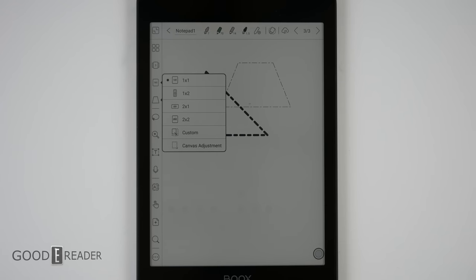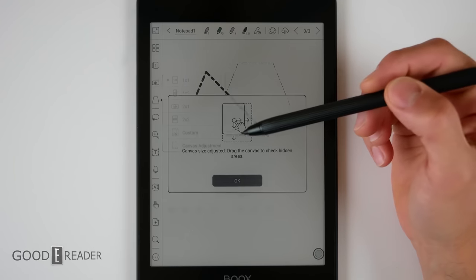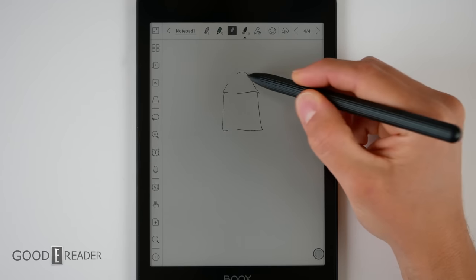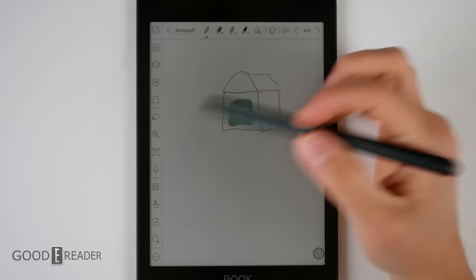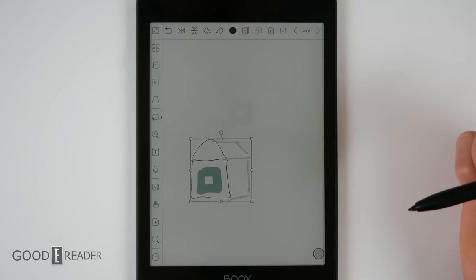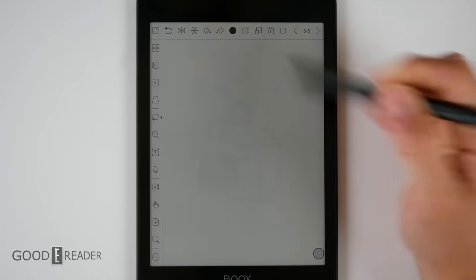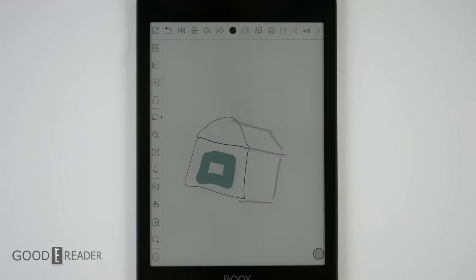Onyx also allows you to extend your canvas — one by one panel, one by two, and so on. Going two by one width, you can scroll left and right to expand. The lasso tool is very useful: draw something intricate, circle it with the lasso, and you've grabbed it. You can stretch it, stamp it, rotate it, copy it, and put it on another page — saving exactly what you've written or drawn anywhere you want.